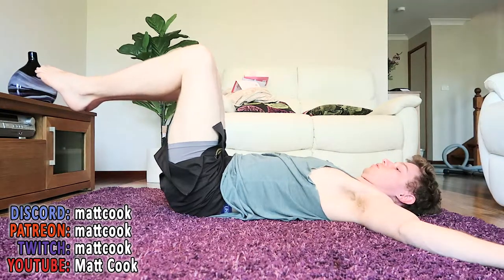Part of this principle comes from Aero Westerberg. It's the static hold principle, really. What this is kind of like is a very, very basic version of the hollow body hold.